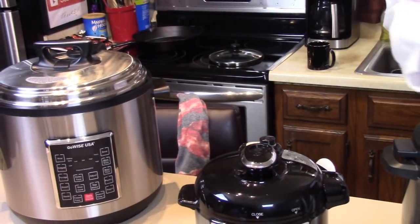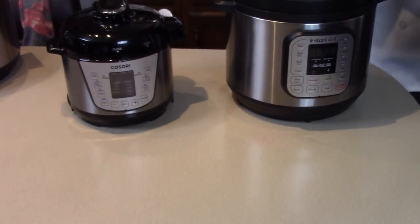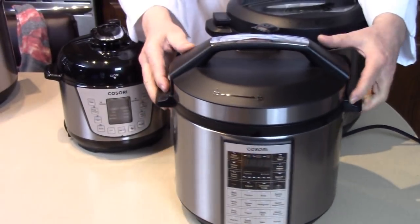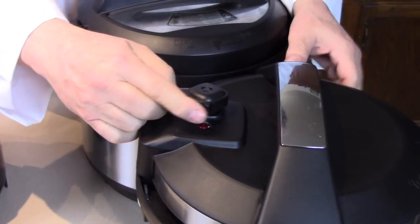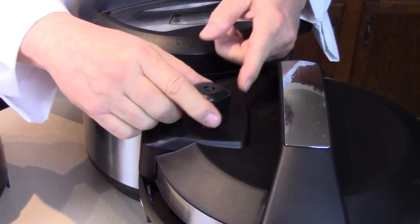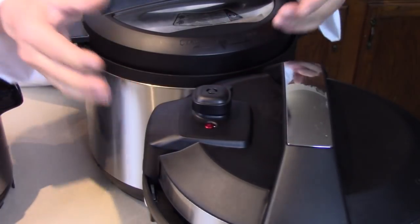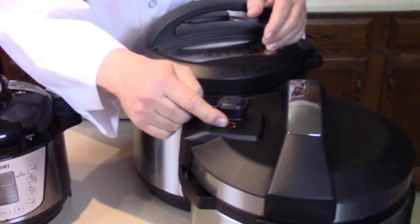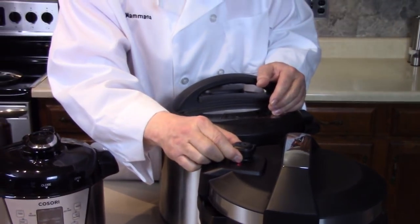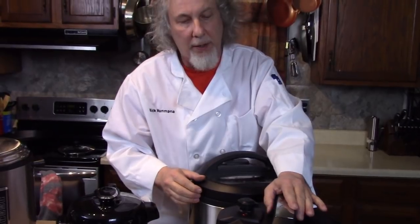Here's a steam pressure model with no red indicator. This Cosori is a bigger one that does have a red indicator and kind of a square knob — it just shows a lock and a release. They're all a little different. They should all wobble before pressure builds up, and then once it locks and seals it doesn't wobble anymore, but is still able to release when you're ready.